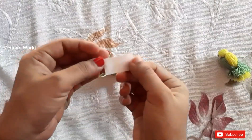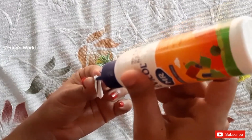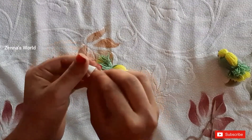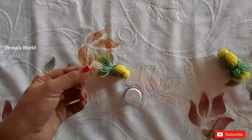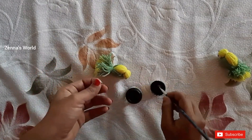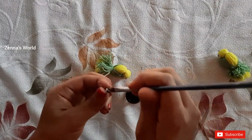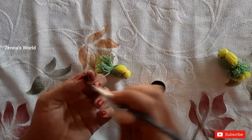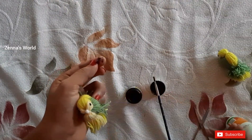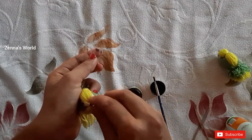Now I am going to make a piece of paper — a corn shape. I'm going to put this in the middle with black color, then put it in the middle with green color.